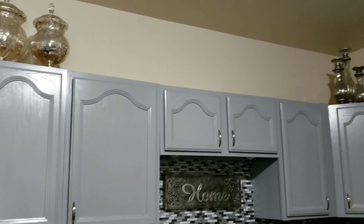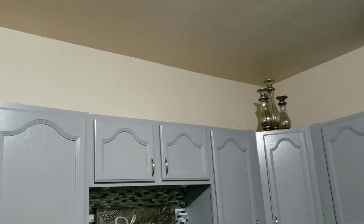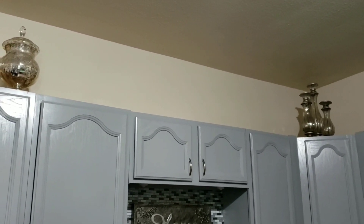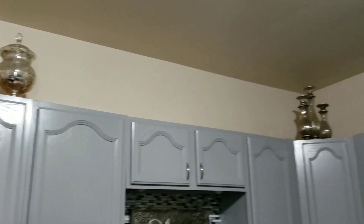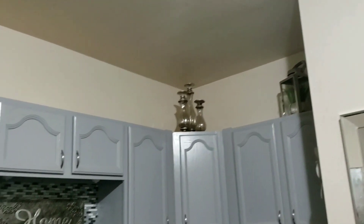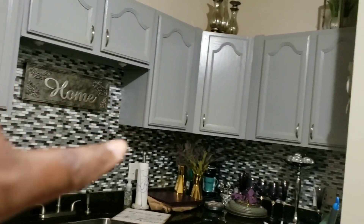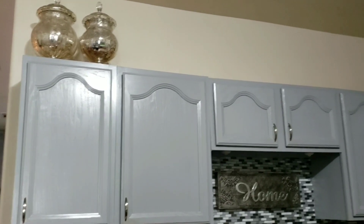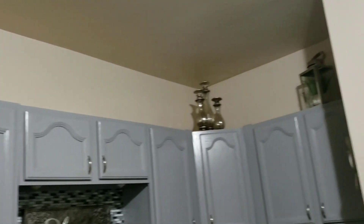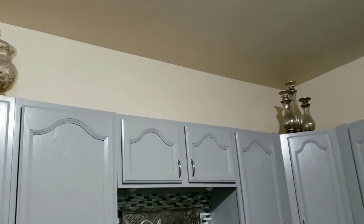So I'm in the middle of transitioning some of my rooms from fall to Christmas, so you may see a bunch of stuff on my cabinets — but never mind those items. I've already taken the fall items from off the top of my cabinets. I did leave a couple of items up there, but I'm going to end up removing those as well. So I'm showing you all the junk that I have laying around my kitchen currently. I'm going to go ahead and take the other items down off camera. If you're interested in seeing how this turned out, just keep watching.